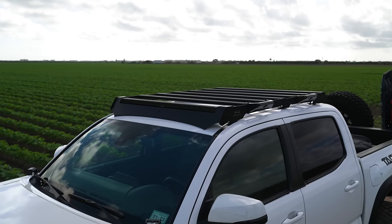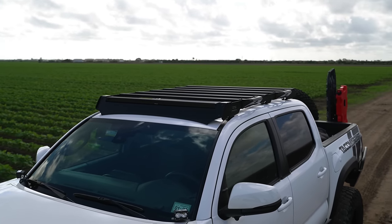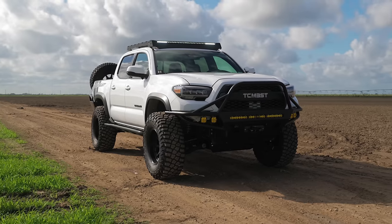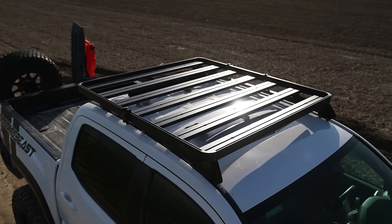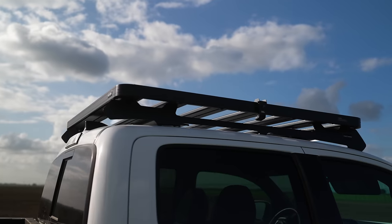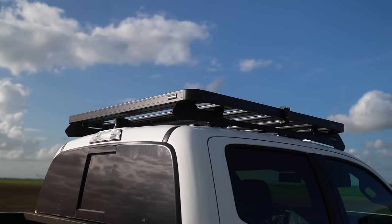Now let's talk about the Frontrunner rack. It is one of the most versatile and functional roof racks available, offering the most mounting brackets and options in the market. We have the option to choose from two racks: the Slim Sport and Slimline II, both made out of T6 aluminum. In my opinion, the Slimline II is the flagship of all roof racks in our industry. Over the years, it's been great to see all the accessories Frontrunner has created for the different hobbies that Tacoma owners enjoy. Although it is one of the most versatile racks, it does not have the same low profile design as some of the other racks.